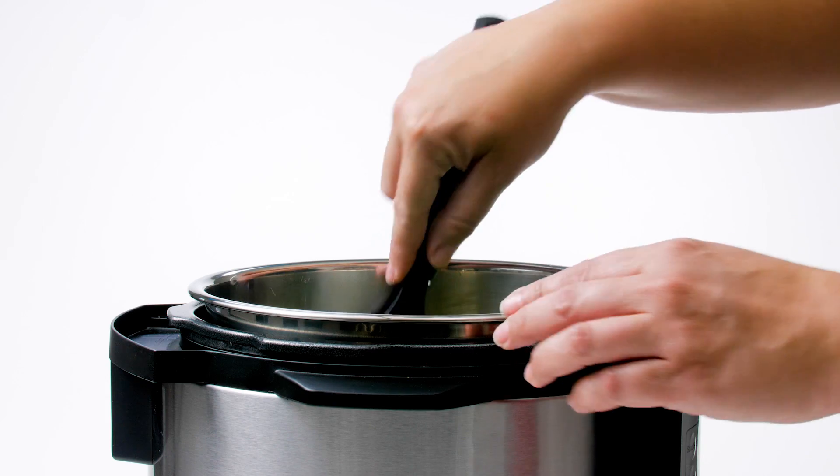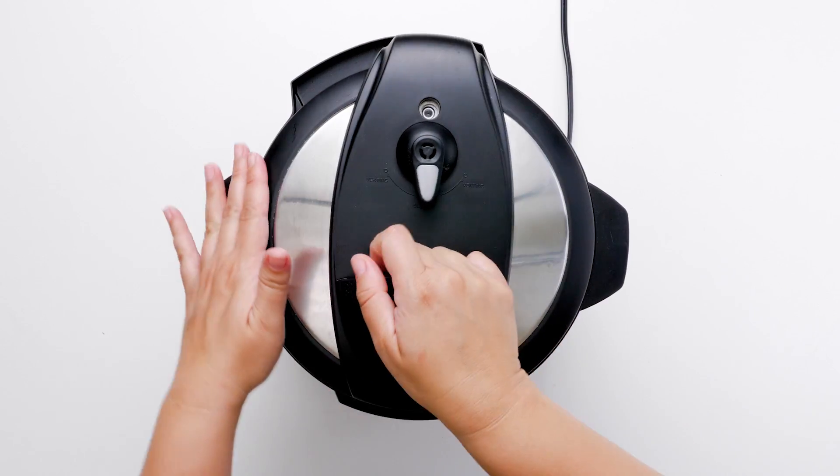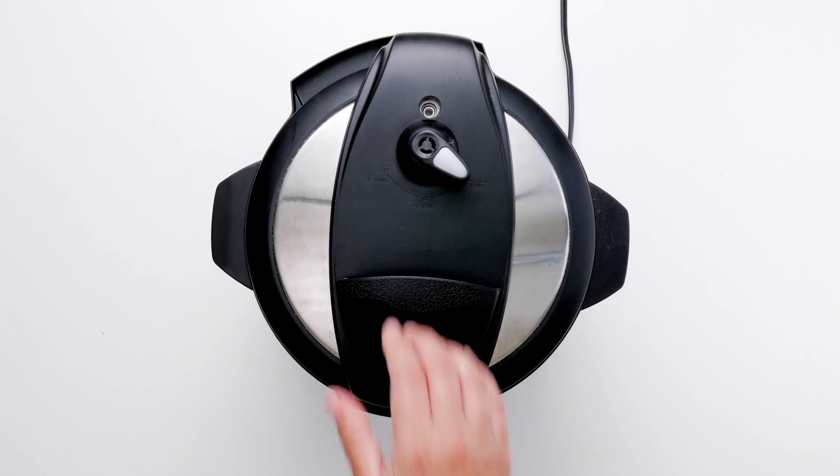To top it all off, you get one of your daily servings of veggies in. Using fresh green beans, as opposed to canned, gives this dish even more crunch and nutrition.